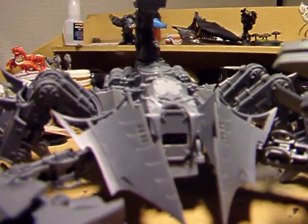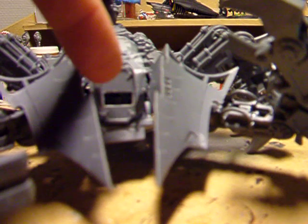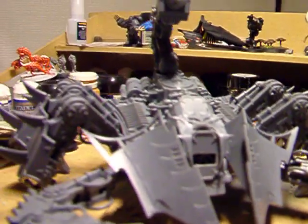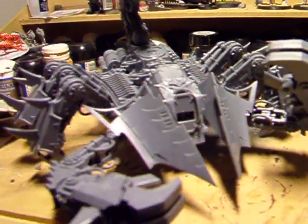If you see down here — it's probably too dark — but inside there is the pilot, which is some kind of robotic head thing from the Defiler kit.